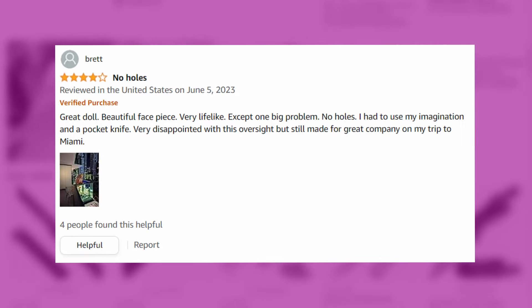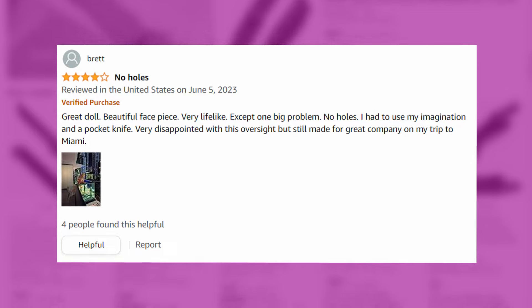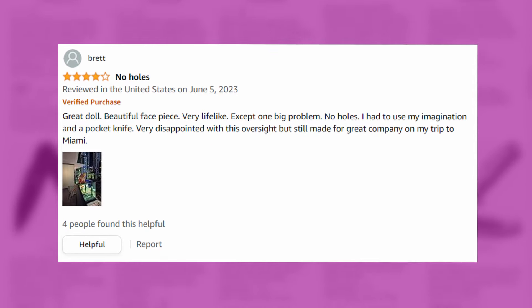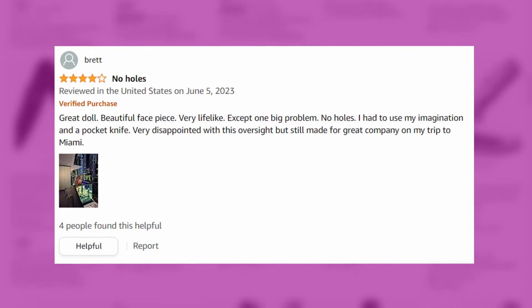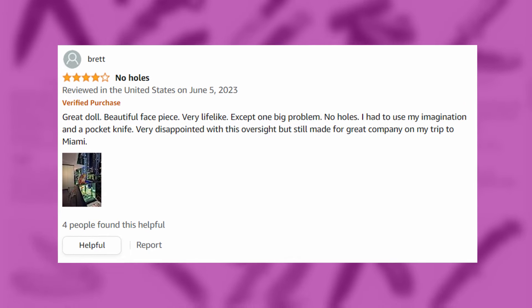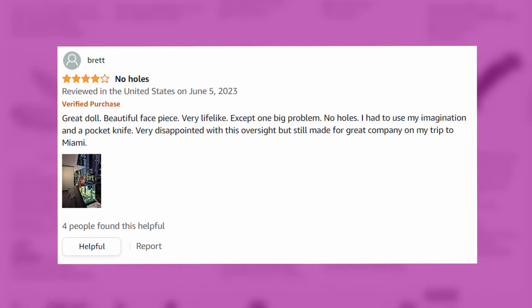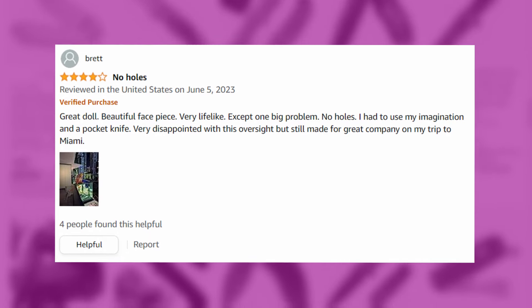Even funnier thing — there are no holes. So this guy had to use a pocket knife and his imagination. It's a DIY kit. It still made for great company on my trip to Miami — saved a lot of money purchasing one of these.